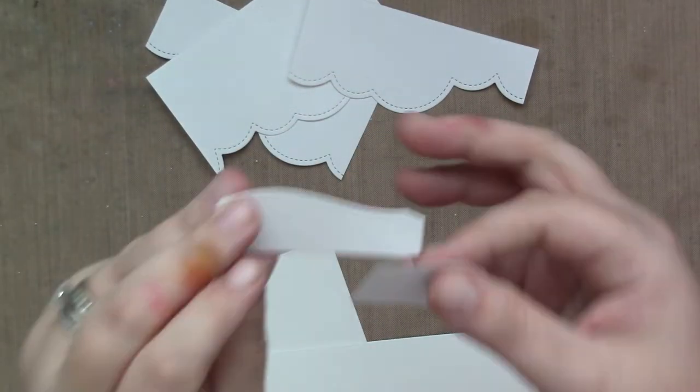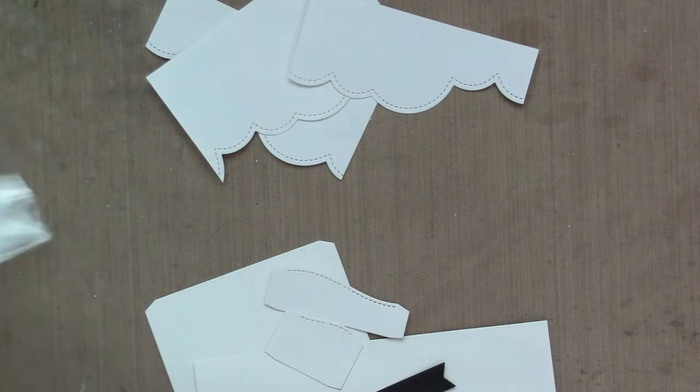Now I'm going to show you how I die cut everything with the center picture window. It's all die cut out of white, and we're going to add color.